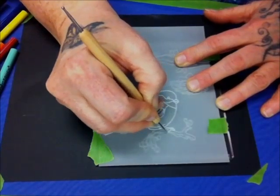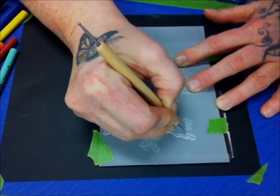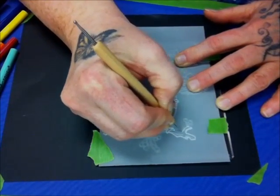You do not need a light box — all you need is a dark piece of paper underneath the boards for the white lines to show through.